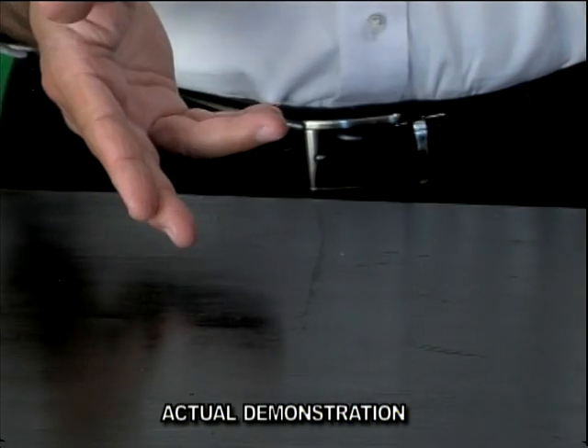Another problem that most people have is that when they go to the store to buy the right size filter, they can't find the right size. Has that ever happened to you? Or worse yet, you go to the store, you buy the filter, you come back, you try to insert it, and it doesn't fit.